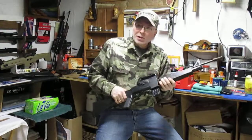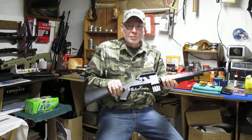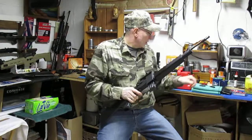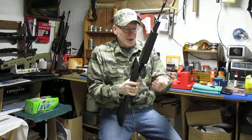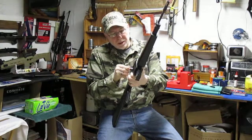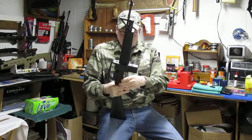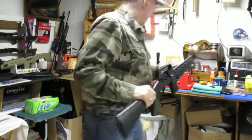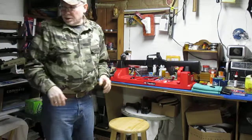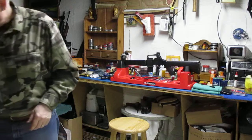What I'll do is set up a target down by my pellet trap down there, set the camera up, and show you just how accurate this is. I'm going to use the standard 5-round Crosman clip that they come with now.